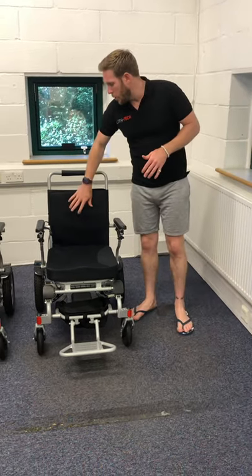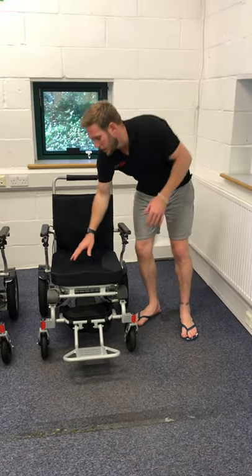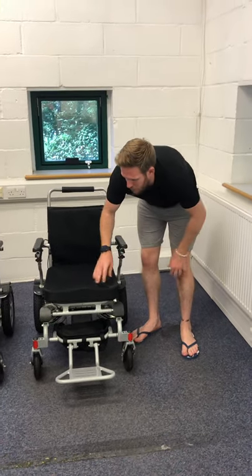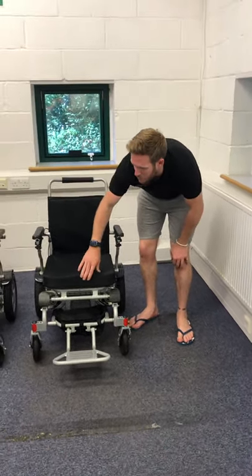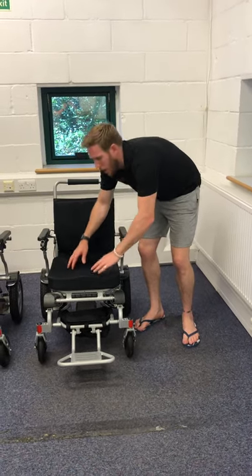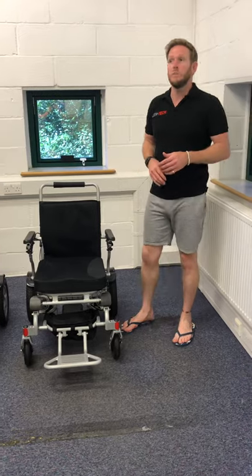It's now got new extra-soft cushioning in the back and a nice spongy ergonomic cushion. The old cushions were about two and a half inches and now they're closer to three, with nice contoured lines which make for a much more supported and more comfortable ride.